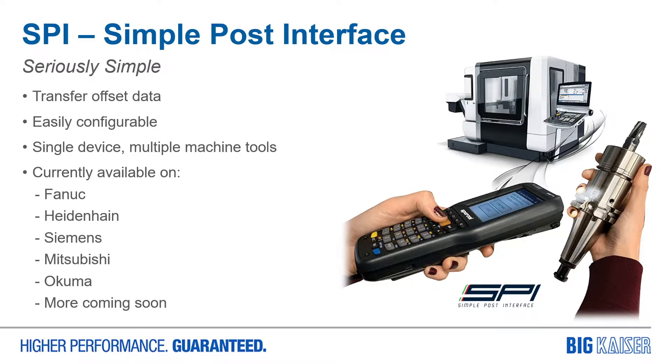SPI stands for Simple Post Interface, and it is exactly that — simple. You can easily transfer measured offset data from the tool presetter to the machine tool control. This single device can post offsets to all your machine tools and is easily configurable to meet your workflow requirements.